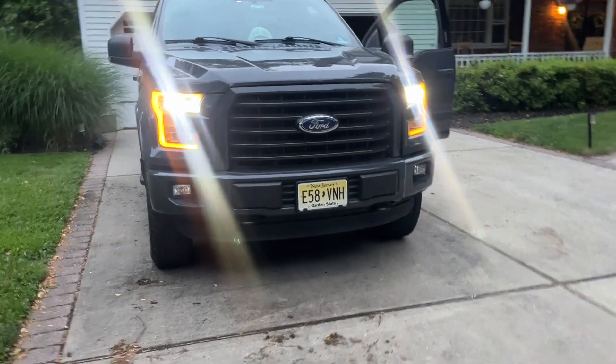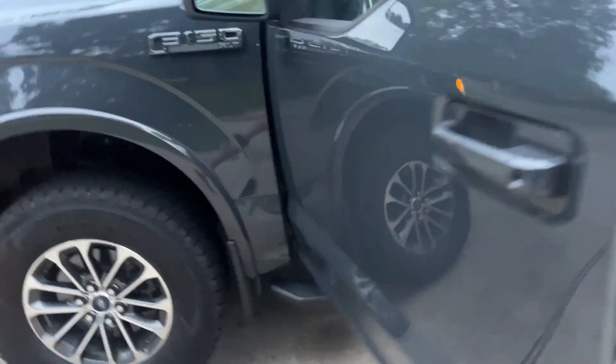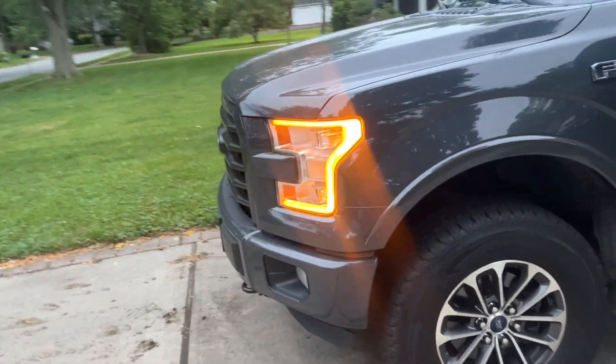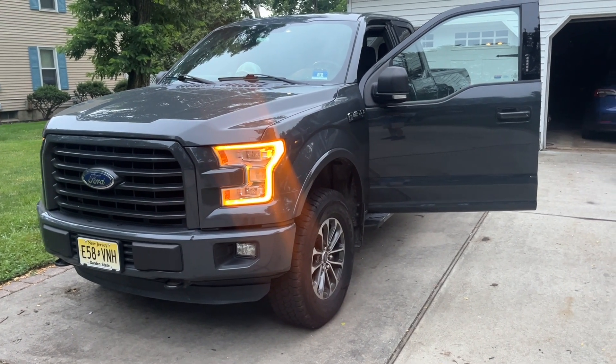There you have it — headlights on and working. Turn them off and you still have your daytime running lights. That's it for this one.